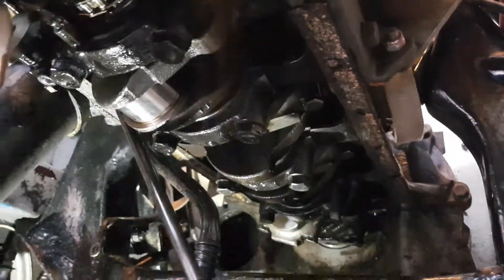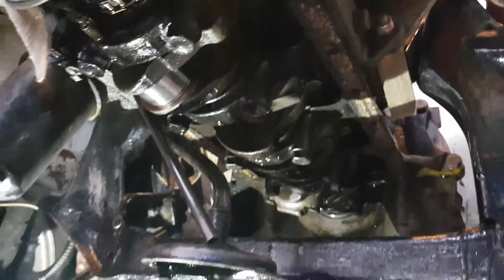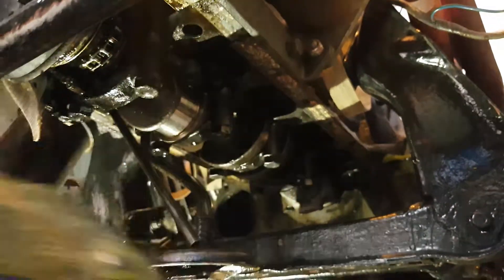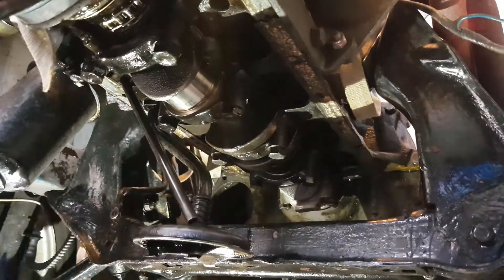We've got to get our big end shell and we're going to insert that into the conrod at the bottom. I'll need to turn the engine over a little bit the other way so I can see which side I need to be. There's a little bit of dirt in the bottom of the conrod actually, so we'll clean that out.